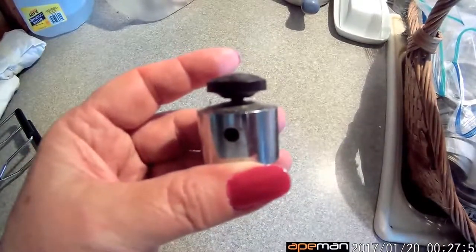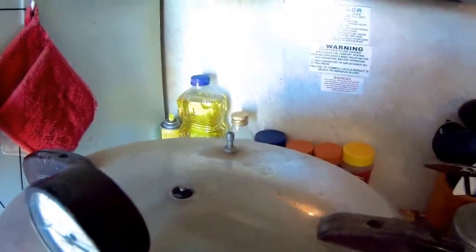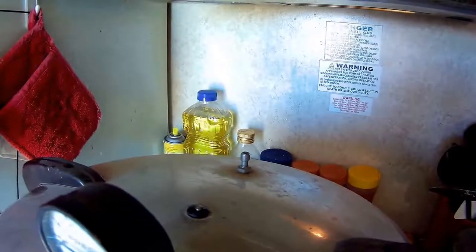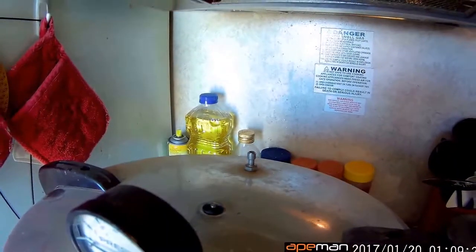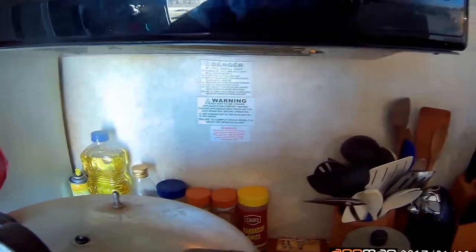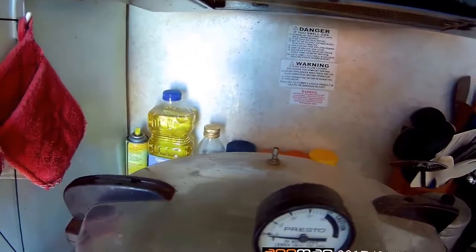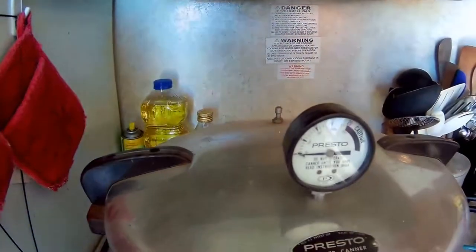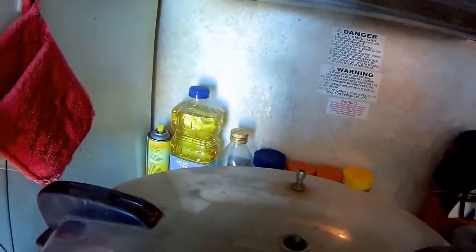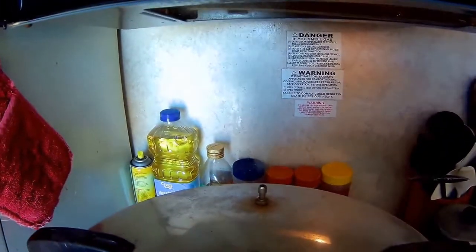There is some steam coming out the back, and you want to make sure it's doing that for a while to get all the air out. You want to do it for about 10 minutes or so.